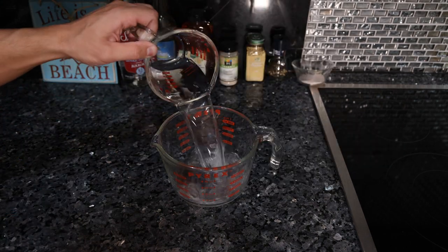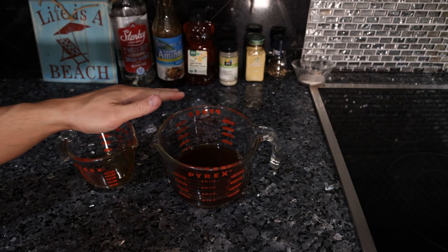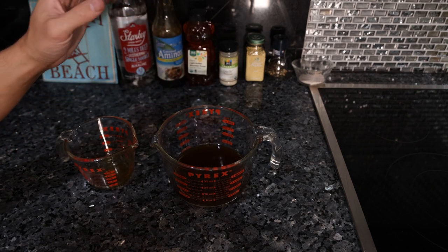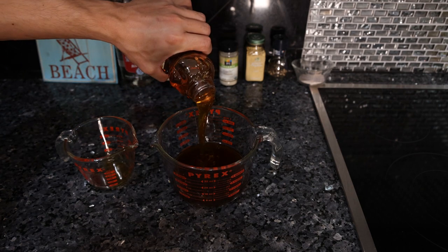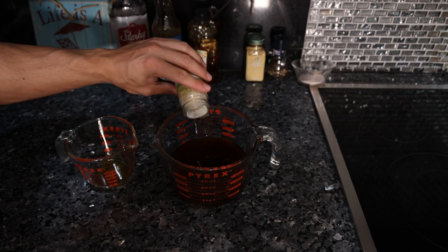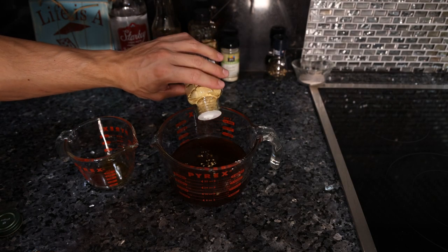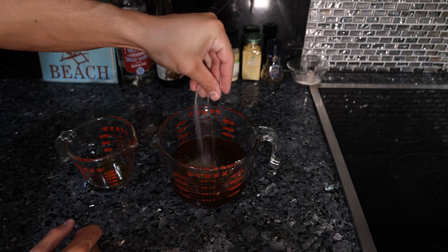First we have one cup of mineral water, one quarter cup of coconut aminos — very similar to soy sauce, sweet, salty, not as much umami though. We have five tablespoons of honey, one teaspoon of garlic powder, one half teaspoon of ginger, half a teaspoon of fresh cracked black pepper, and half a teaspoon of salt.